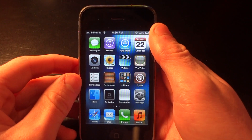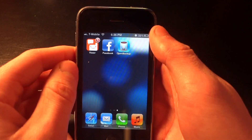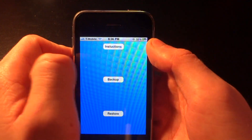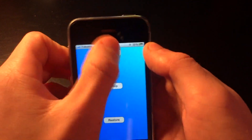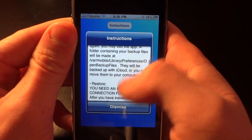Hey what's up guys, Ryan here from RysetechTube. Today I'm going to be showing you a cool app from the ModMy iRepo called OpenBackup. What this app does is it allows you to back up all your Cydia tweaks, apps, etc. to iCloud or your computer.